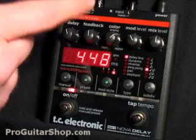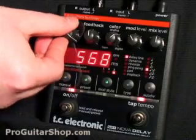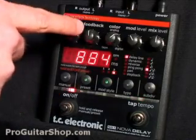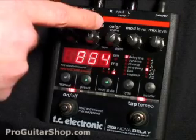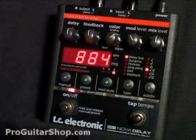I'll just go over the controls really quickly because this pedal really does have a lot of options. The first knob is for delay time, and you can easily see how fast or slow you are in milliseconds in the LCD screen below. Next you have your feedback knob, or amount of repeats, and a color knob, which can easily replicate some tape echo sounds, analog delay, or digital delay. And this mainly affects the tone of the delay signal.